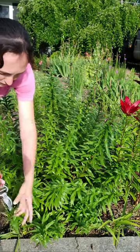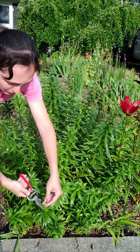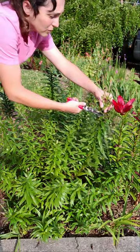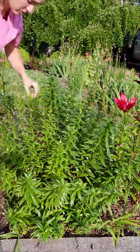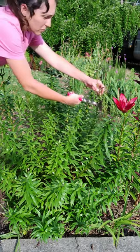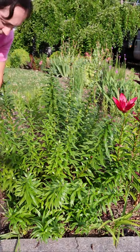The seeds are hardly ever viable anyway, and we wouldn't want these to grow by seed because root division is a much better form of propagation for bulb plants. So just do this on the whole plant until all the seed heads are gone.